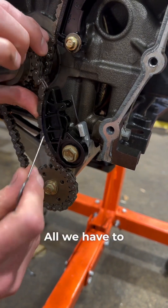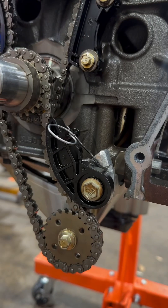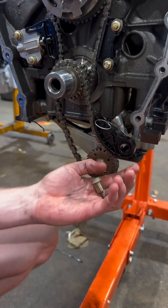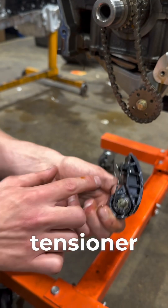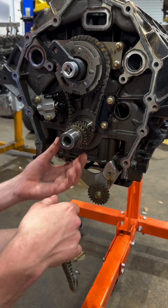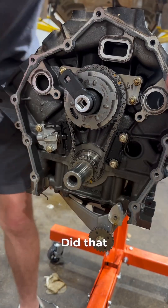All we have to do is roll this thing back. Winner winner chicken dinner — that is the cheapest looking timing chain tensioner I have ever seen. Get this off.